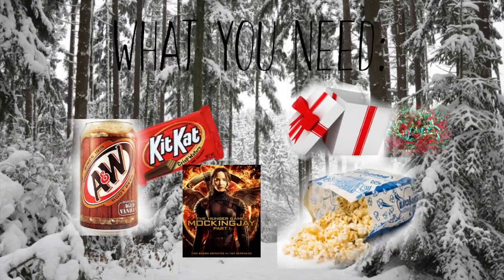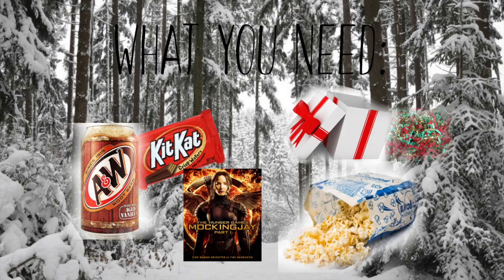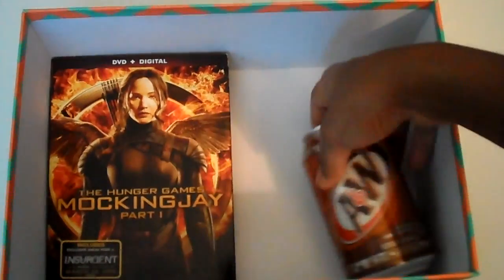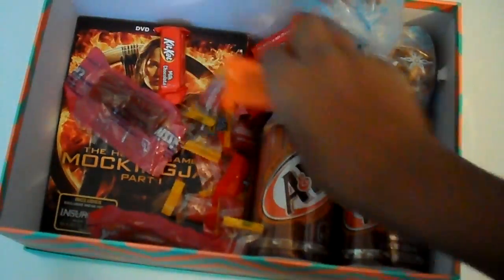So everything you're going to need for this DIY is basically their favorite soda, their favorite candy, their favorite movie, some popcorn, a box, and you can even use crinkle grass or tissue paper or something to put inside the box. I chose not to for this box because I actually just put candy on all the empty spaces, and it basically acted as my grass or tissue paper.